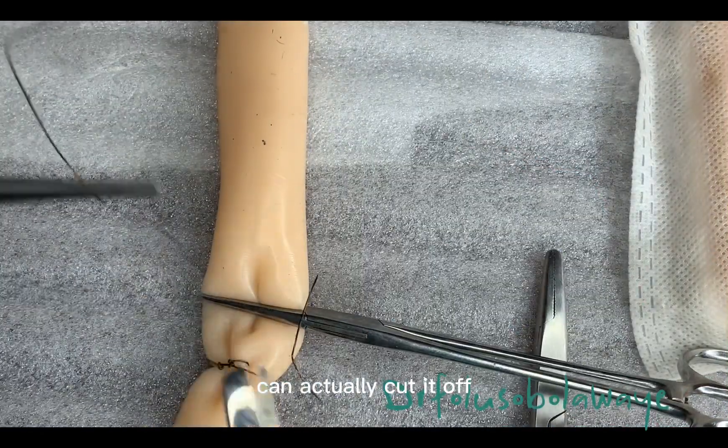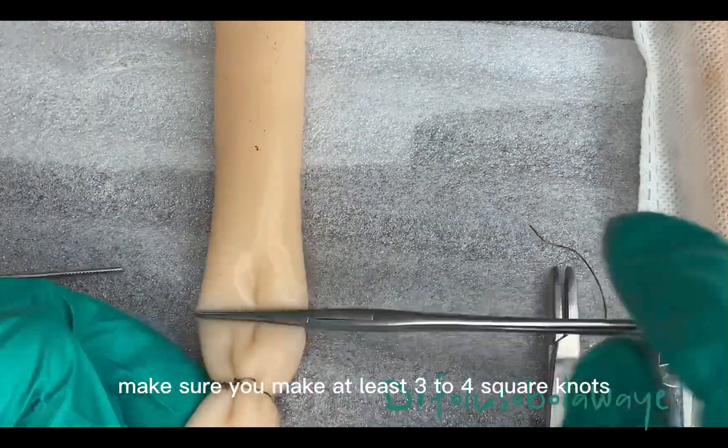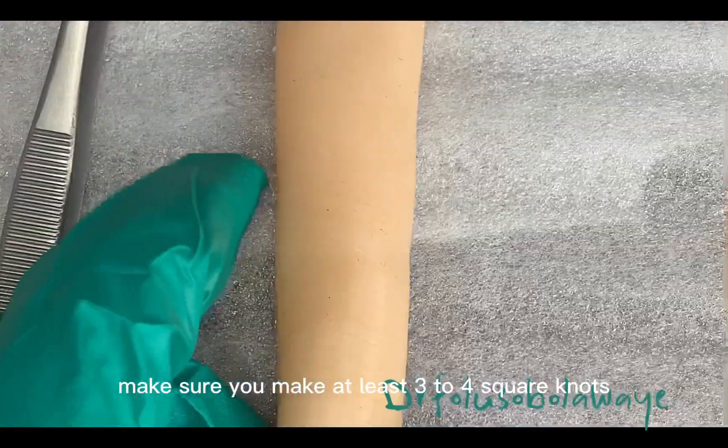So once this is done, you can actually cut it off. Make sure you make at least three to four square knots.